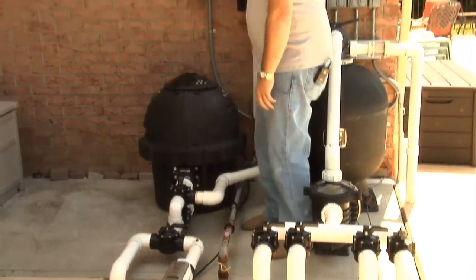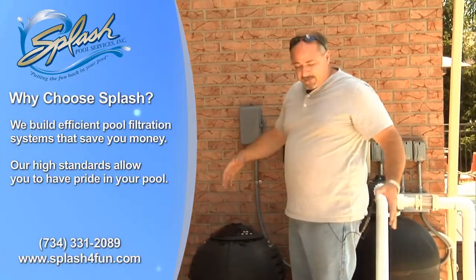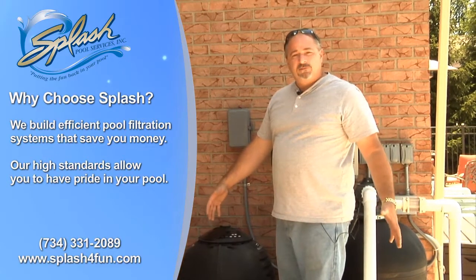We also added a blower on this particular pool to operate the spa jets. So this is a basic package that we do on all of our new pools — this is our standard system on most pools.